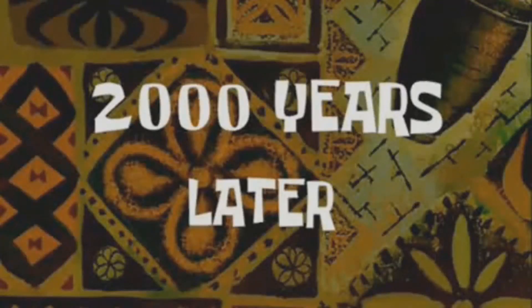Where's my knife? Two thousand years later... okay, so we found it. That took long enough.